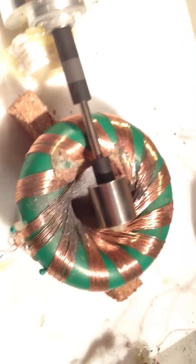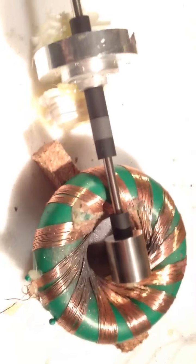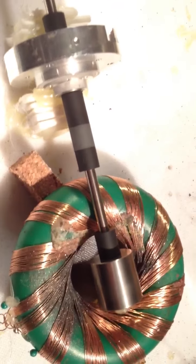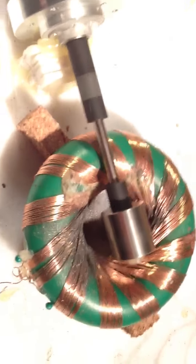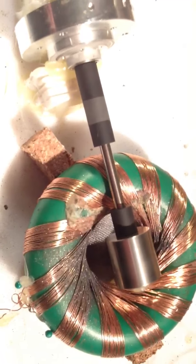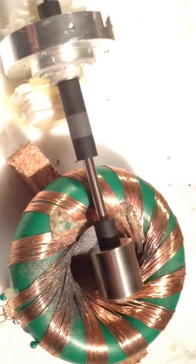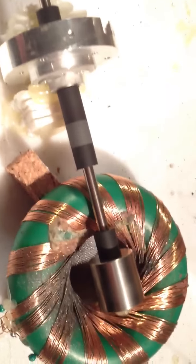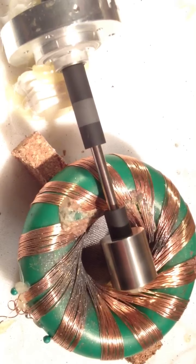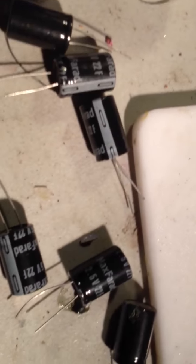Previously when I built this circuit it was a totally different rotor and a totally different coil, and I was just running it on a 1.5 volt battery. I got it to run off a 1 farad 1.5 volt cap for about 11 minutes. So I am hoping this can totally obliterate that record.